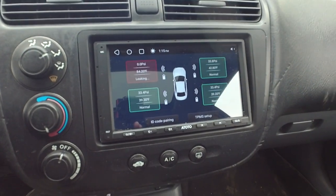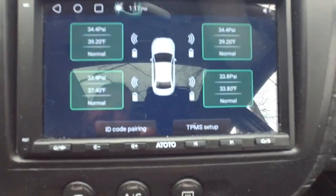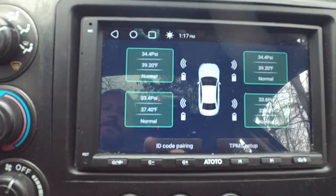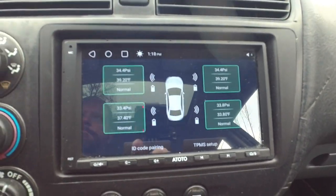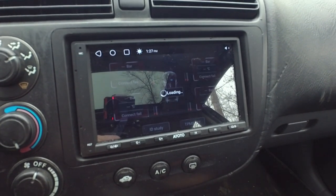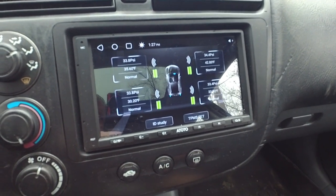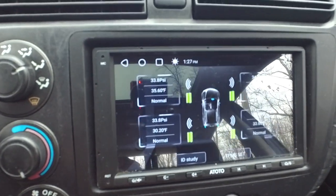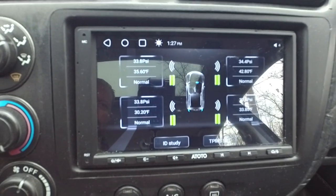Out for a little drive — you can see we've already learned two of the sensors, just waiting on the front left. It shows signal status, battery status, our pressure, our temperature, and it says normal — everything's green. I went ahead and put the TPMS app on the home screen so anytime I can just click on it and it'll bring up our tire pressure. The app does start itself every time you start the head unit — it runs in the background as a system service so it can pop up notifications for a low tire on its own without you having to manually start the app.